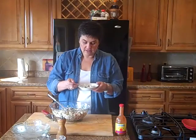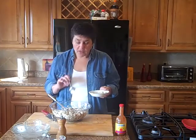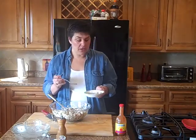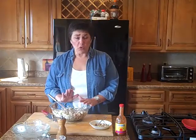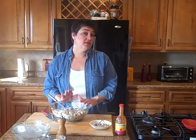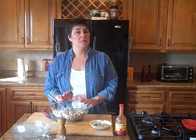Terrific. I hope you've enjoyed the Red, White, and Blue series. If you'd like this recipe or the other two recipes, please go to www.feelbettercoach.com. I'll see you again real soon. Thanks.